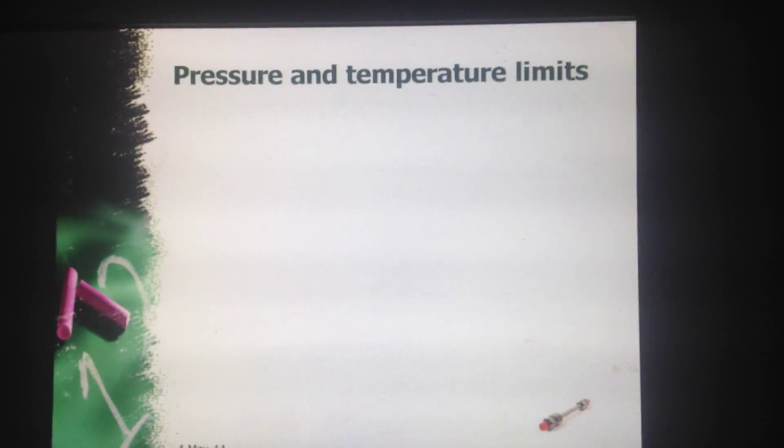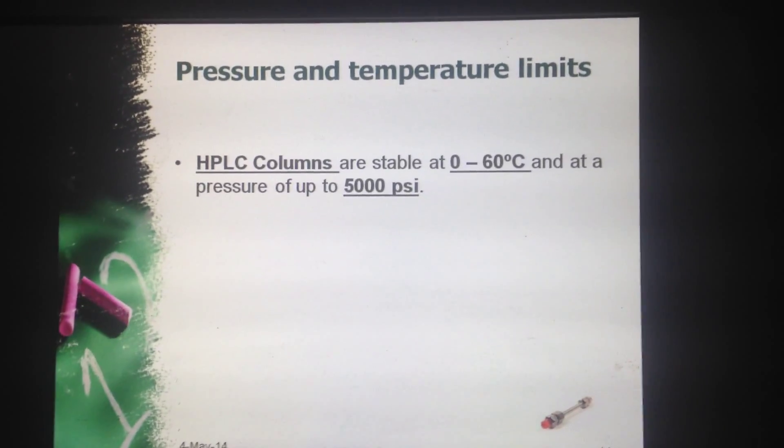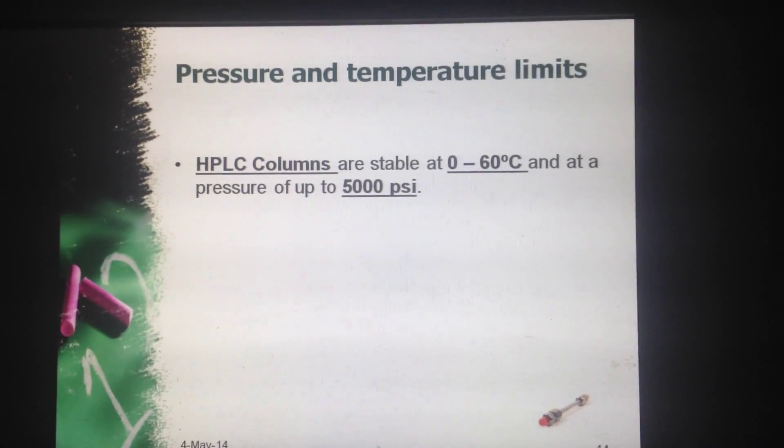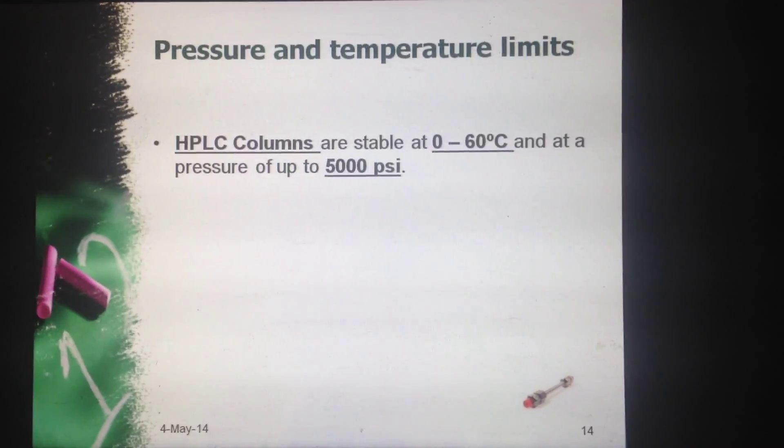Now what are the pressure and temperature limits? HPLC columns are stable at 0 to 60 degrees Celsius and at a pressure up to 5000 psi. This range can extend also.